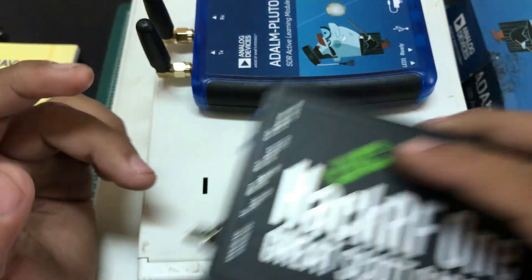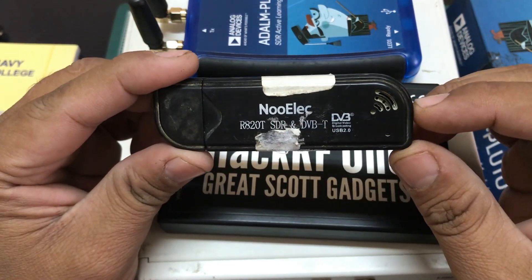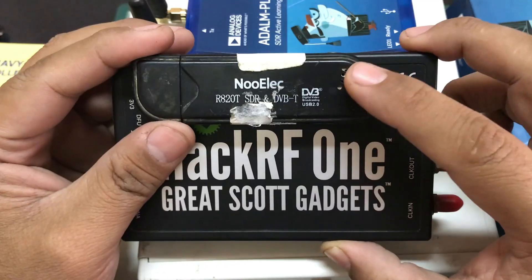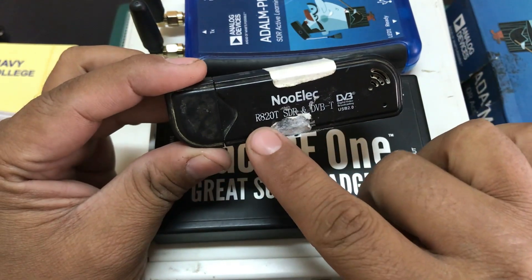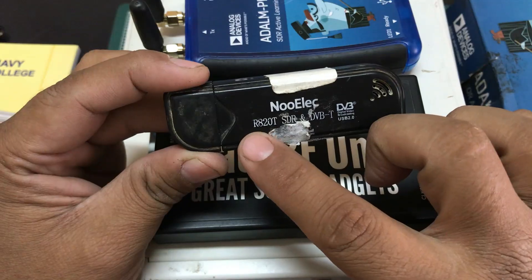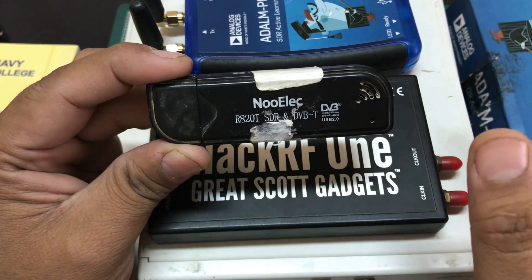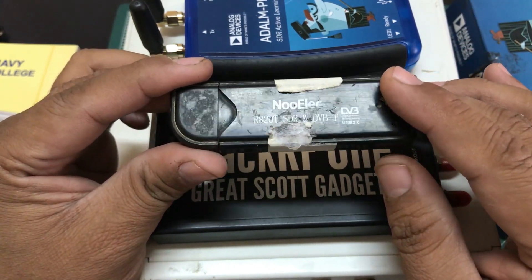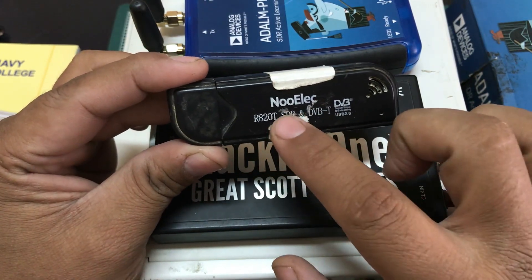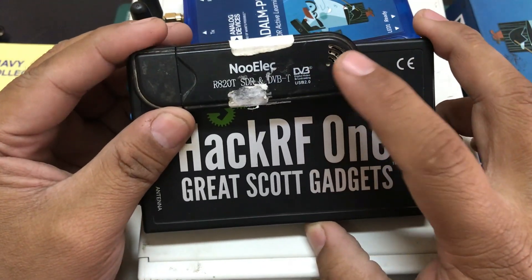This is the NooElec dongle — an original NooElec product. I got this one and the HackRF back in 2014. It has a tuner chip of RTL2832 or 2823 paired with an R820T tuner, giving it a range from about 50–70 MHz all the way up to 1.7–1.8 GHz. They also now have a better version, the R820T2 chip, which offers better sensitivity.